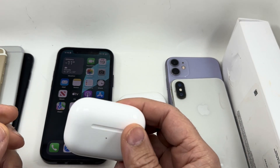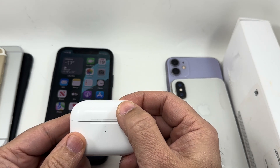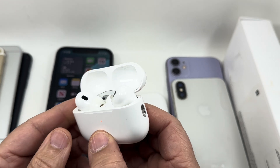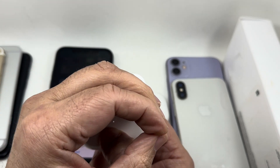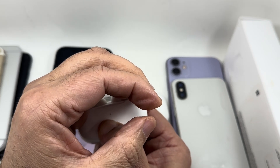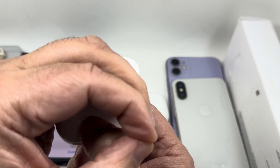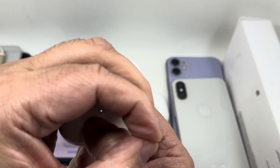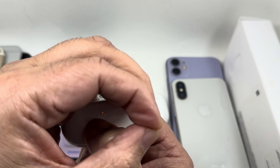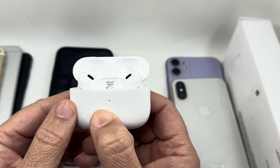They both have the same procedure and I'll show you in a quick two to three minute video. In order to do that, you just open the lid and you're gonna press and hold this round button at the back for 15 seconds. The light, as you can see, is a blinking white light — it should turn to amber, and you keep holding. You can see now it's yellow.